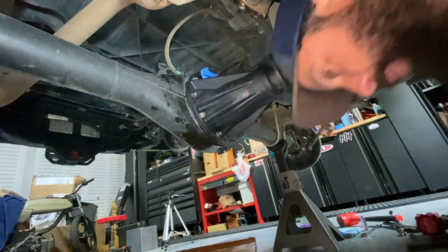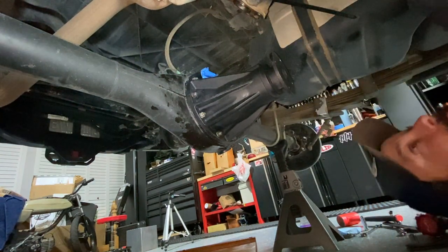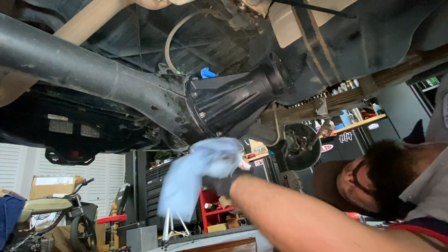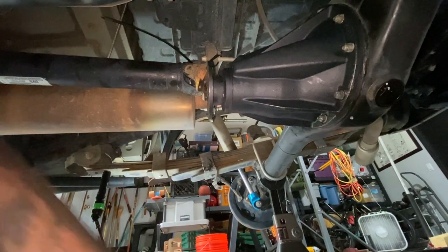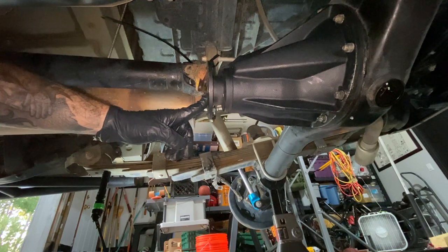Let that chill, and while that's chilling we can do everything else, then come back later to torque it down to spec — which is something ridiculously little, like 18 foot-pounds or something like that. We can go ahead and knock out the driveshaft sitting right here and attach it to the flange.